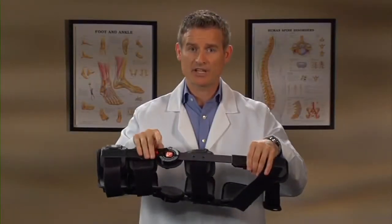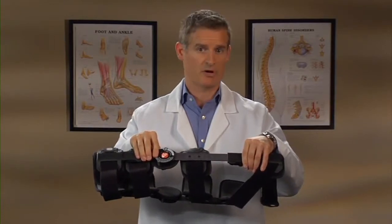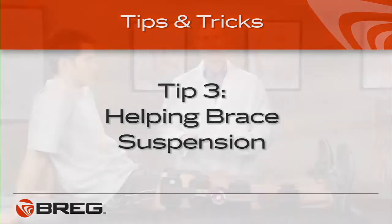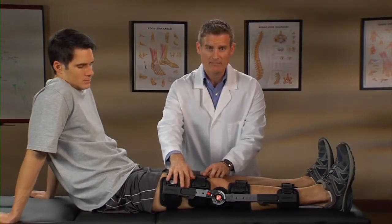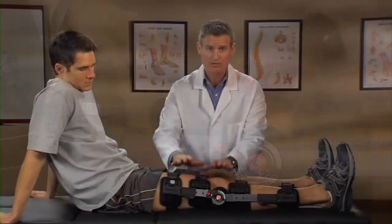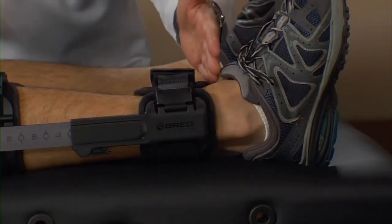Be careful to avoid damaging the hinge when contouring the side bars. To help brace suspension, ensure the foam pads make as much contact with the skin as possible. This will help the pads grip the leg better. To also help with brace suspension, extend the telescoping bars to just above the malleolus, or ankle joint.